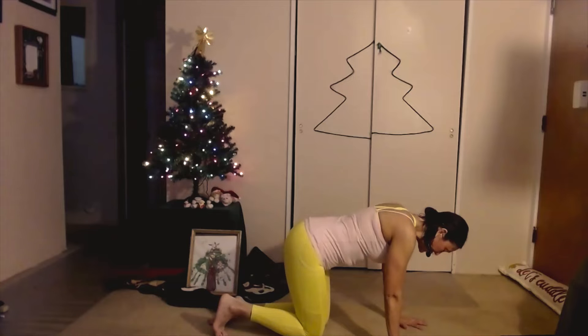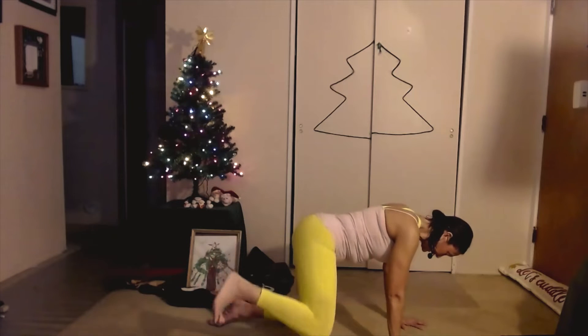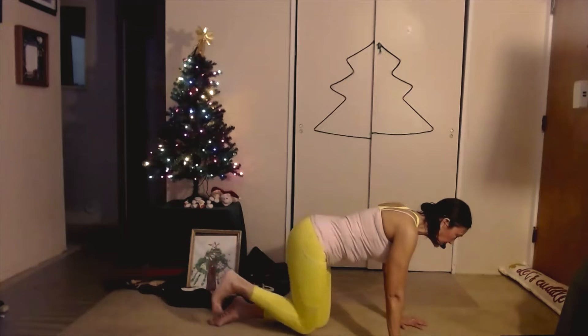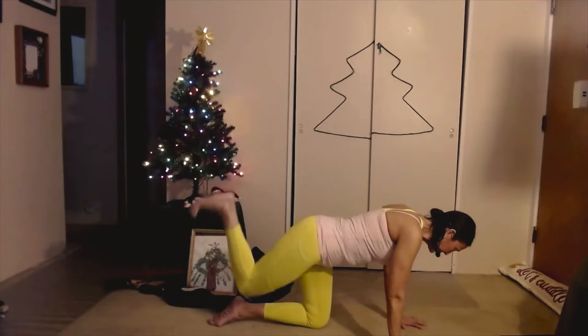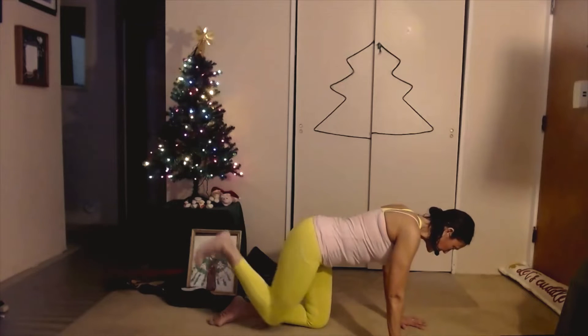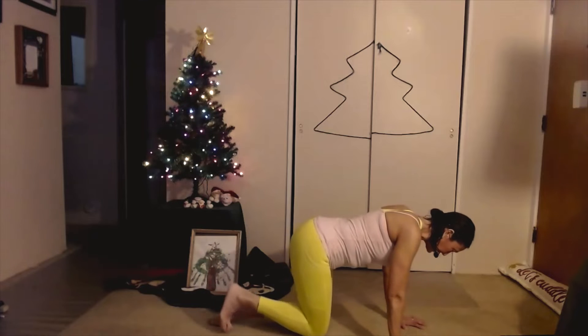We're going to do some circles. Let's start up, out, front, in — and three. Up, out, front, in — and two. Don't look down at your knees. Up and in. Reverse: out, lift, center, lower. Out, lift, center, lower. One more: out, lift, center, and lower. Nice.